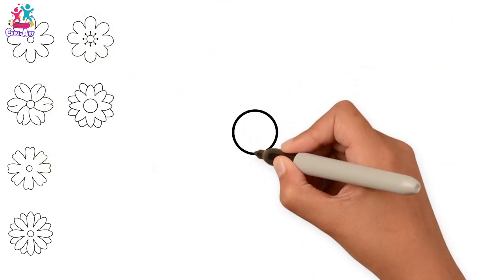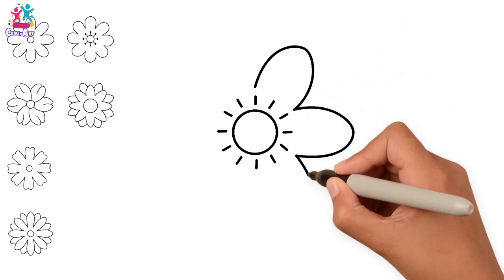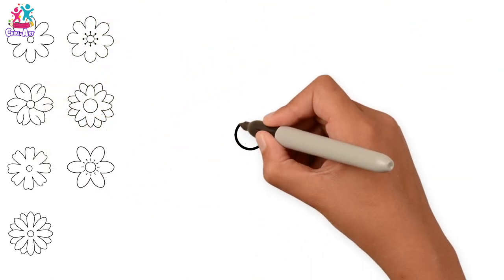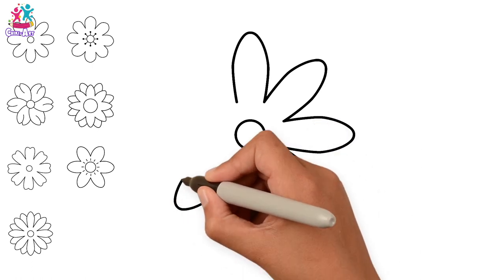Do you know how many different types of flowers have been found in the world so far? About 400,000! Can you believe that? All of them are different! So have fun with this, be creative, and experiment with different sized and shaped petals!